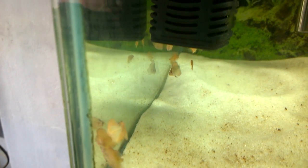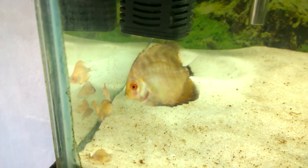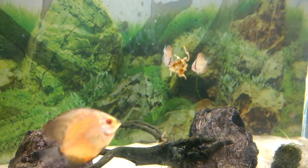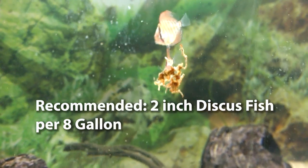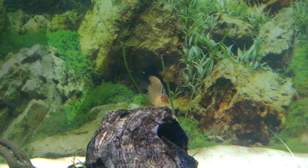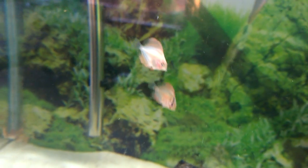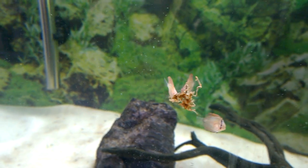These are the discus fish babies after one day. They are now settling in with the bigger ones, and the bigger ones are not harming them that much. The smaller discus fish are also eating now. Since there are a lot of fish in one grow-out tank, some problems will arise down the road — the discus fish are not putting on any color yet, just showing the golden color on their body. Some have shown black stripes, displaying wild characteristics of their parents.